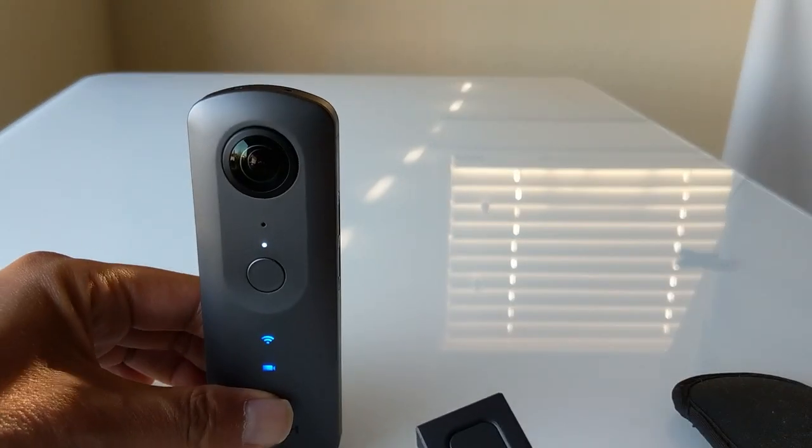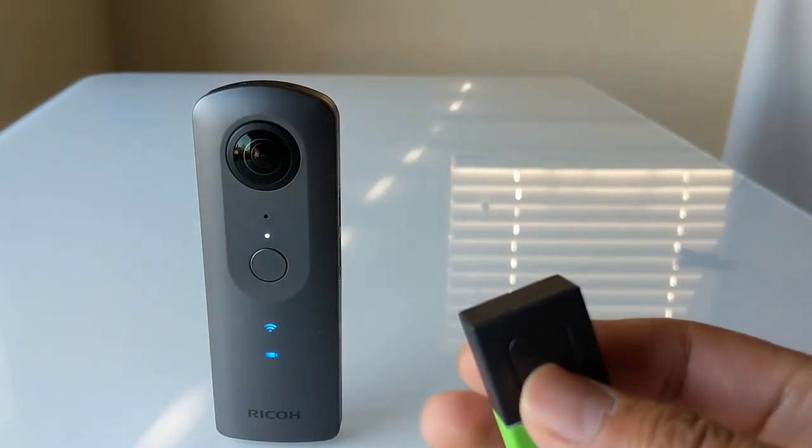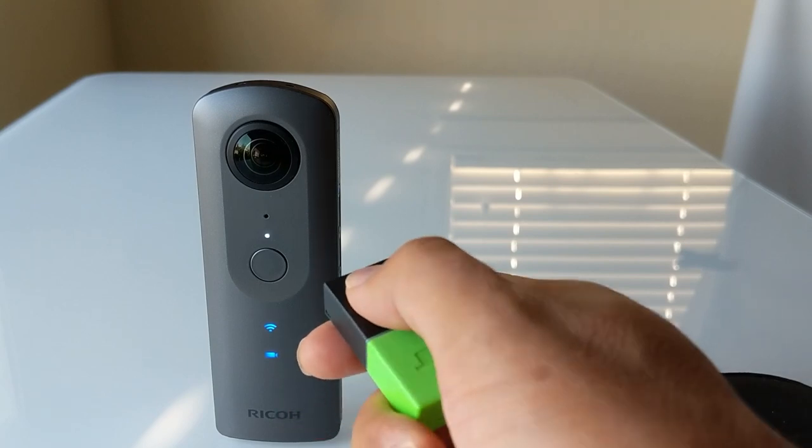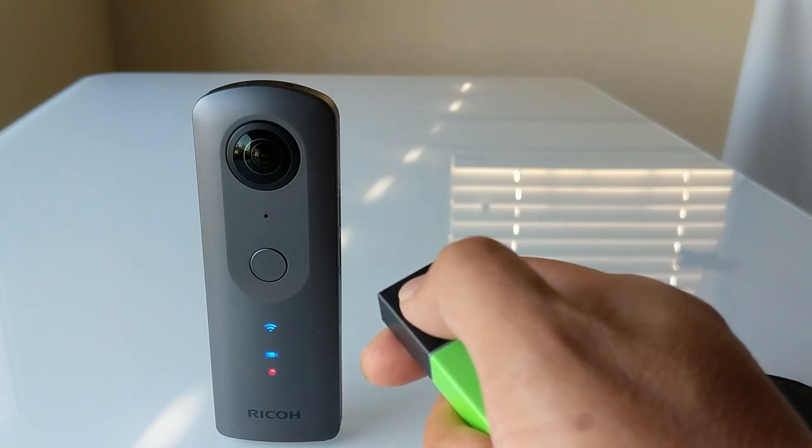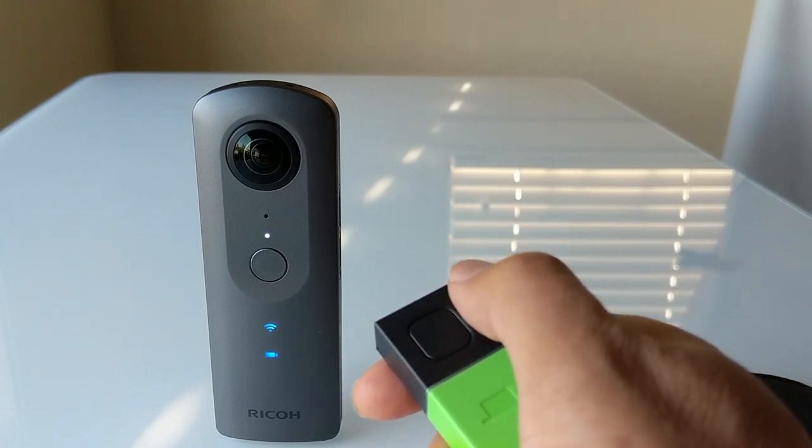Now you can press the button on the block and it will start the video. Start it — stopped.